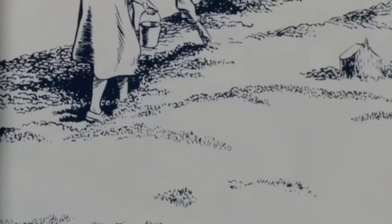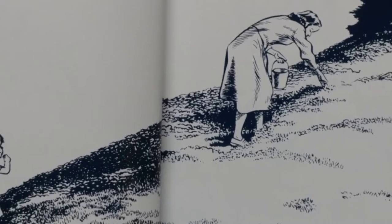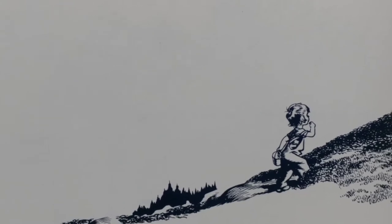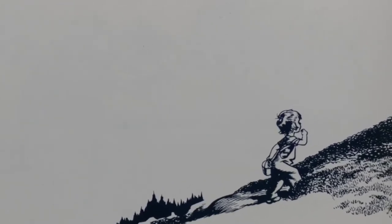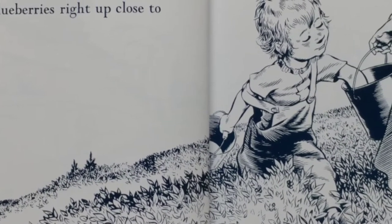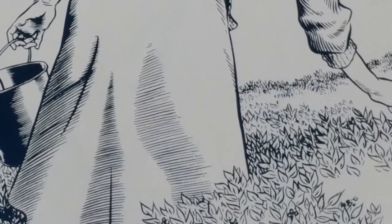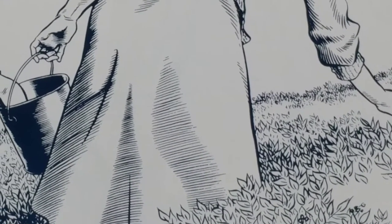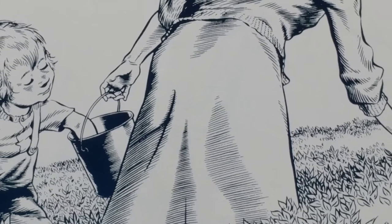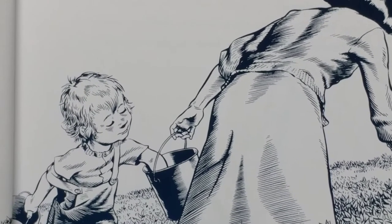Her mother walked slowly through the bushes, picking blueberries as she went and putting them in her pail. Little Sal struggled along behind, picking blueberries and eating every single one. Little Sal hurried ahead and dropped a blueberry in her mother's pail. It didn't sound ka-plink, because the bottom of the pail was already covered with berries. She reached down inside to get her berry back, and though she really didn't mean to, she pulled out a large handful, because there were so many blueberries right up close to the one she had put in.